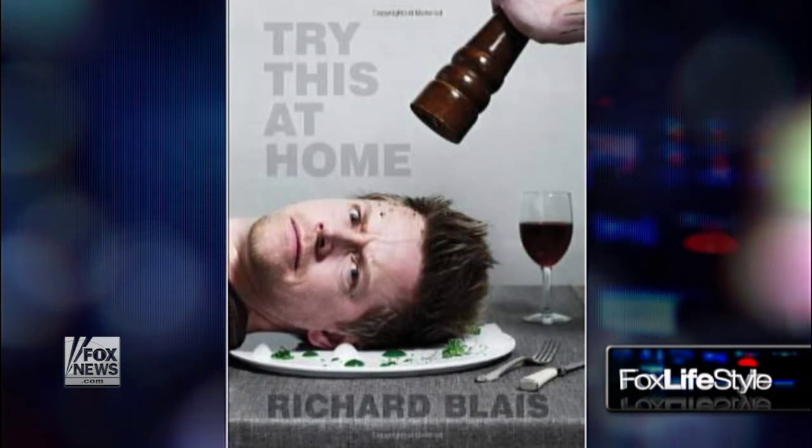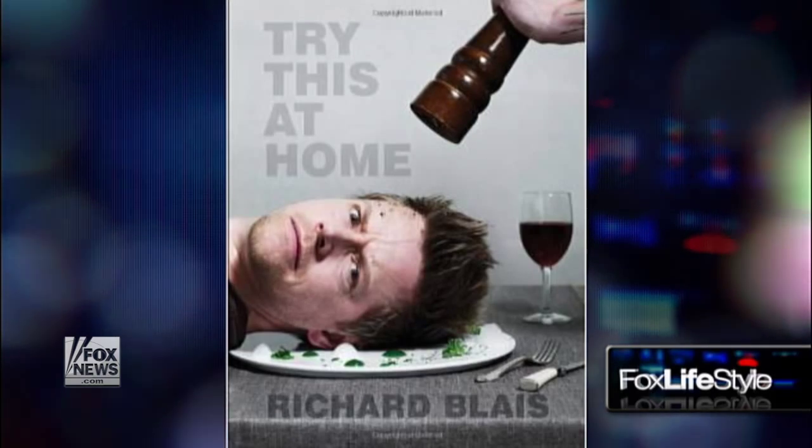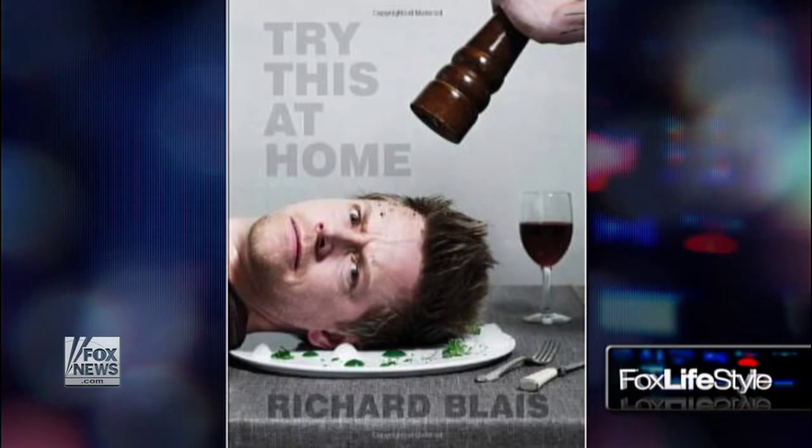Cookbook-wise, you have one out and you're working on a second one. Do you have an idea of where you're going with it, maybe a theme? It'll be similar to the first one, Try This at Home, which was a James Beard-nominated cookbook. The theme is how do you cook creatively at home? These dishes are great examples of the type of food that might be in my next cookbook — taking everyday ingredients and making them special.